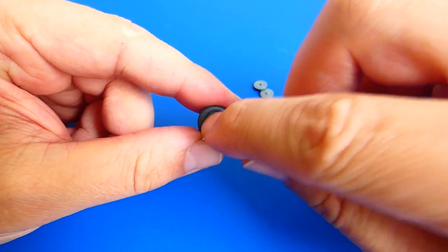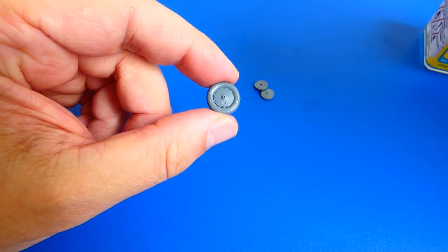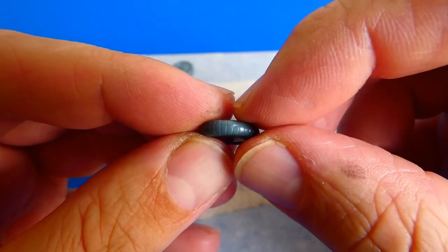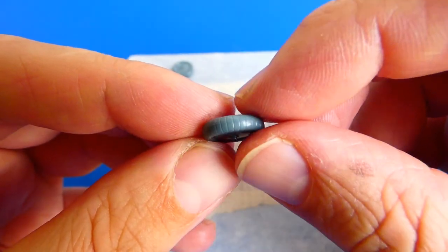I'll stay a bit longer with the landing gear. The wheels are easy to assemble. There are molding lines on the surface and I need to sand them down and re-scribe the tire tread with a sharp knife.